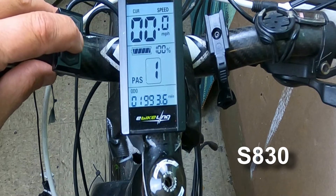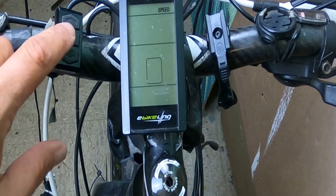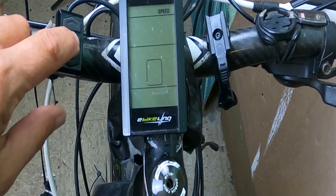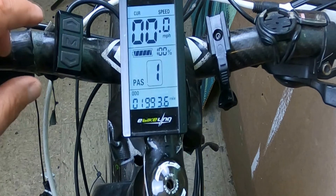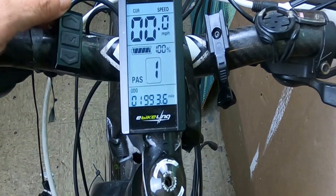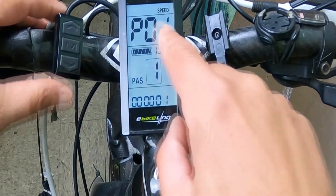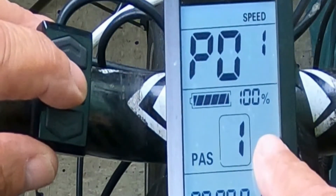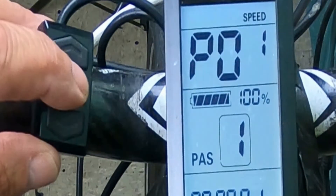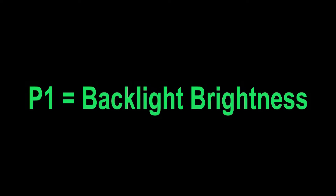To get started, turn on your battery. On the left-hand control that has an up arrow, a down arrow, and a middle M button: hold down the M button for about five seconds and that will power on the LCD. To access the actual settings, hold down the up and down arrow keys at the same time, and that will bring you into the menu for all the P settings. Press the M or middle button to scroll through your settings. P1 is your backlight brightness, from one being darkest to three being brightest — I always keep it at three, particularly in sunshine.